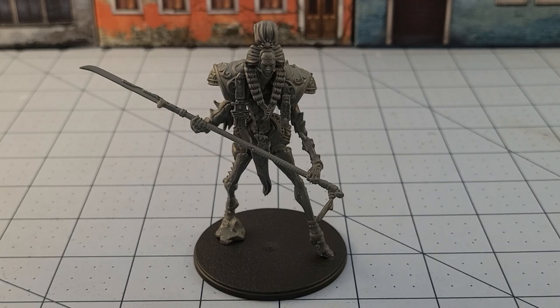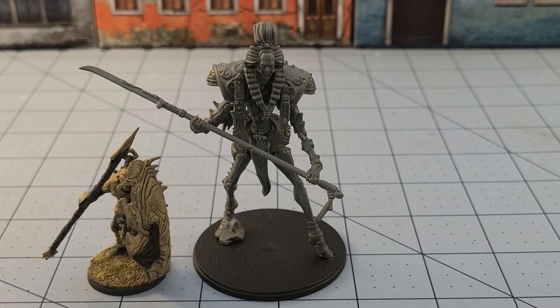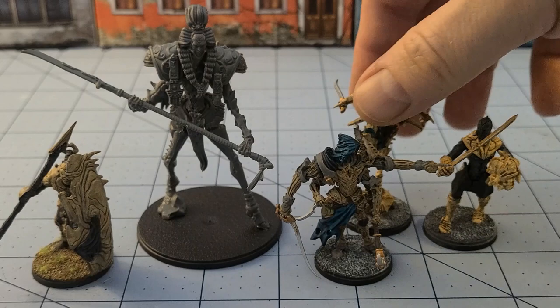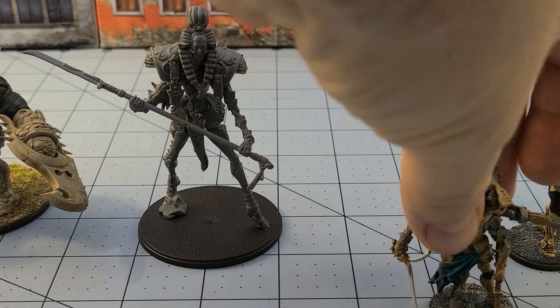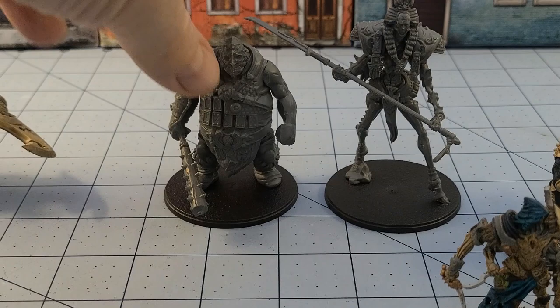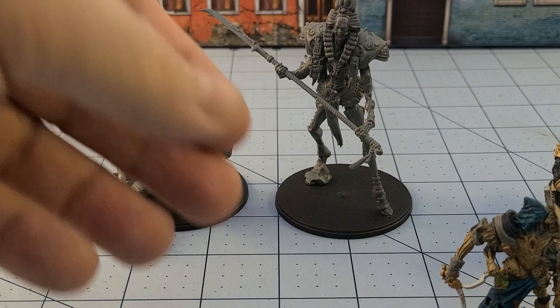I grabbed a couple of other Spire models to show you what I'm talking about. Here is a basic warrior, and some of our actual character units. As you can see they're definitely big — taller, obviously nowhere near as bulky. I'm grabbing the thick boys for the Nords as well. You can see these guys are pretty big too, but nowhere near the same height, and the weight is a lot more different. I really just dig the look.